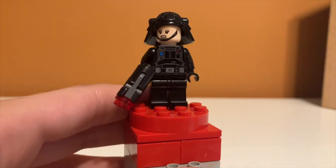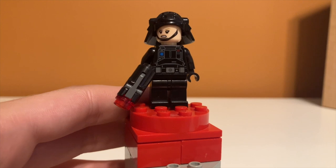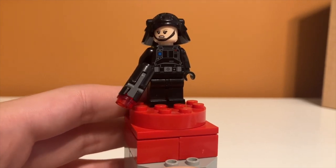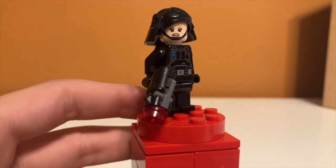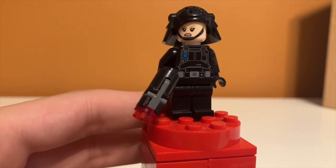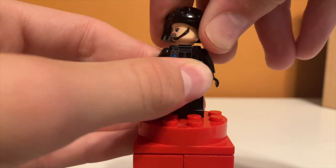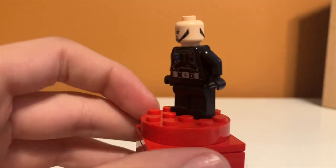Finally we have what I think is the imperial gunner. I wish LEGO instruction manuals would tell you the character names instead of just having them on the box, since I threw mine away years ago. This one is actually a female imperial trooper, which is super cool — they usually just have male face prints. She has really detailed torso printing, no leg printing which is fine, another stud shooter unfortunately, and a double-sided face: one normal and one angry.